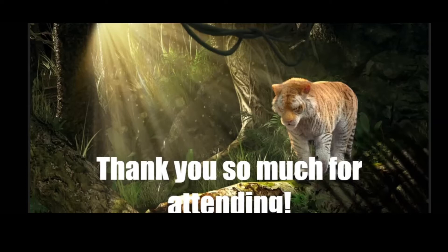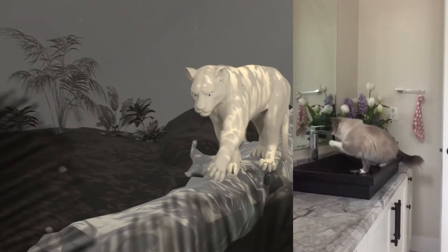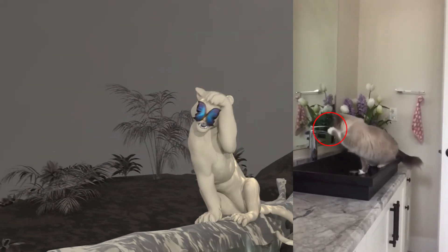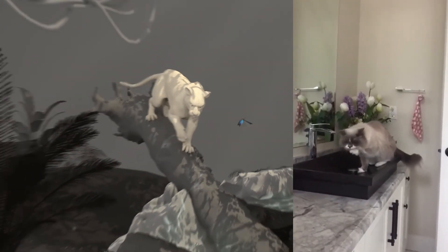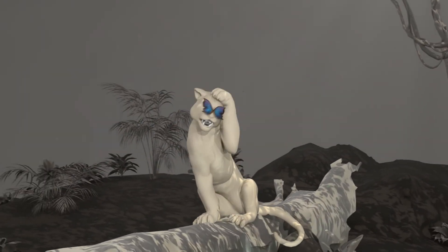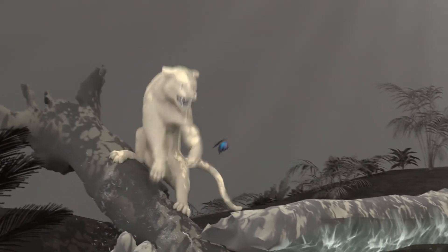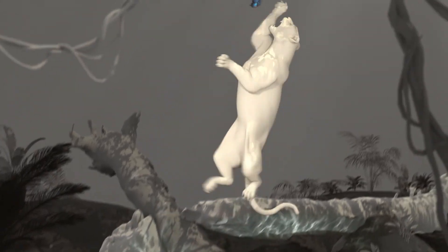We actually injected some of Bubble Tea's personality into this tiger. If you look at the shot, it's really cute. Bubble Tea — my cat — she's very light-footed. She'll always pat on things before she steps down. So you can see right before the tigress is about to jump, she pats the wood. And that's exactly what Bubble Tea does right before she walks onto something, just because she's really scared of things.